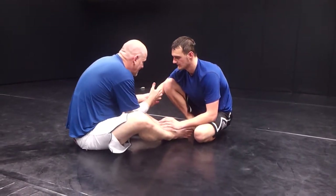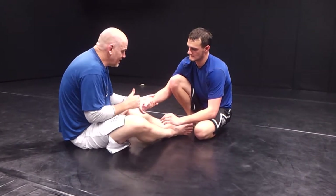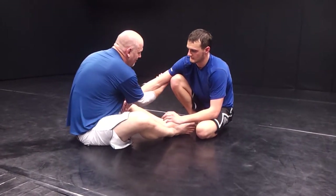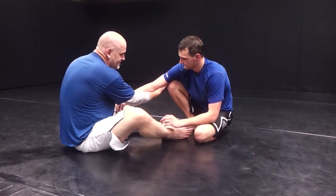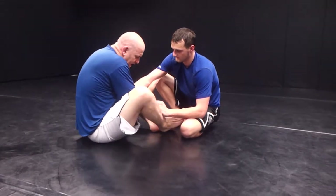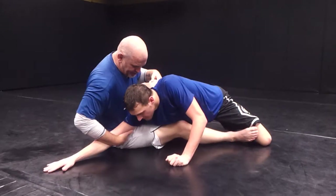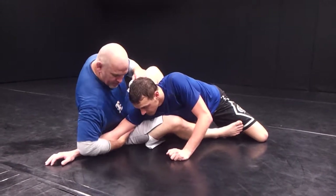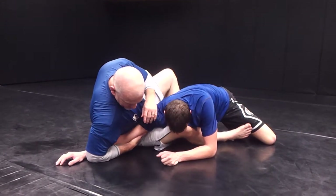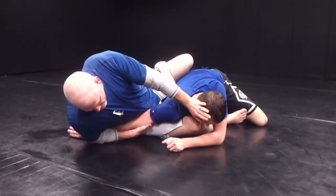What I'm looking for is to get two-on-one control. I want to have my left hand grabbing Kevin's right hand and my right hand will come and hook behind his elbow. As soon as I get this I'm going to scoot in and use my right foot — pulling and pushing with my foot. I don't want to go too deep, but I want to lean back onto my elbow, and I'm going to start to push with my left hand as I start to turn.